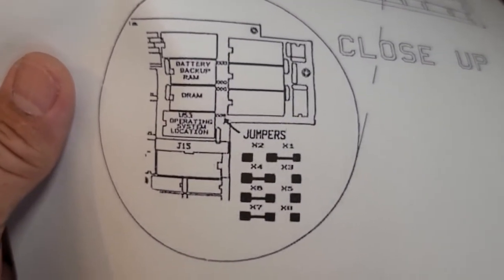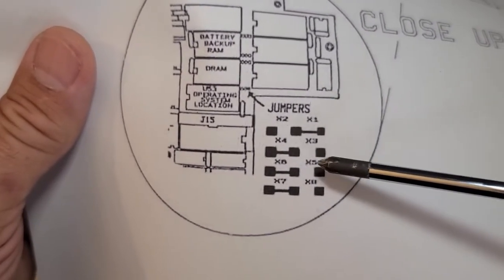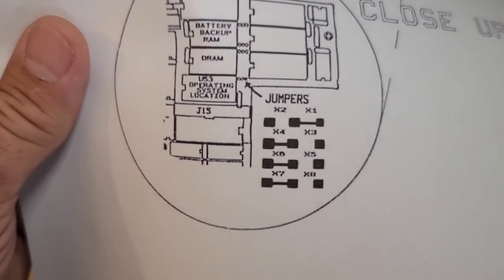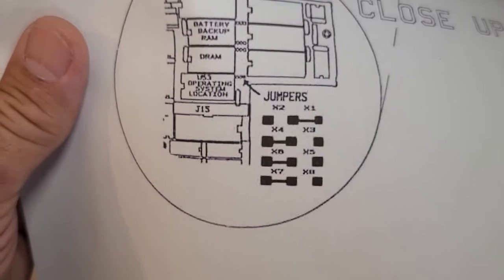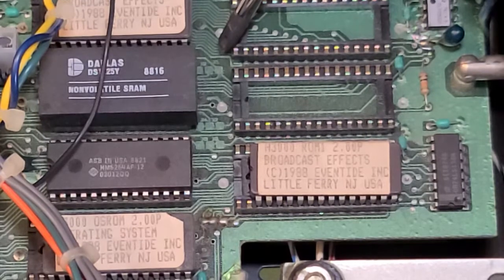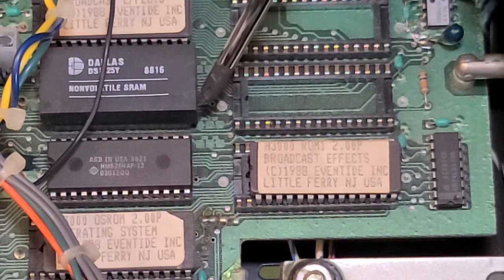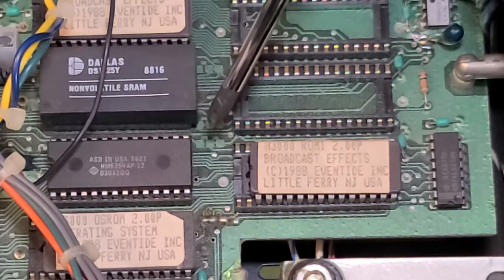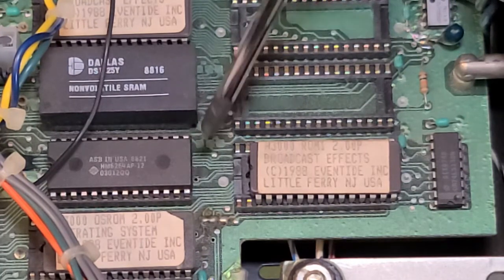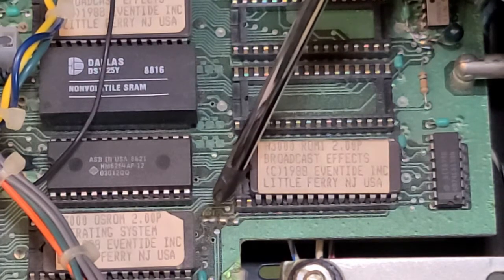All right, here we go guys. Here are the jumpers. So the top one is going to be to the right, this one's going to be left, left, and left. Let's take a look and see if my unit has the jumpers in the right spot. The top one right here, you can see the jumper is on the right where it's supposed to be. Next one down, jumper's on the left where it's supposed to be. Next one down, this is the one I'm going to change because the jumper's on the right — I need to change that to the left. Very bottom needs to be on the left and it is on the left. Someone's already made that mod for me.